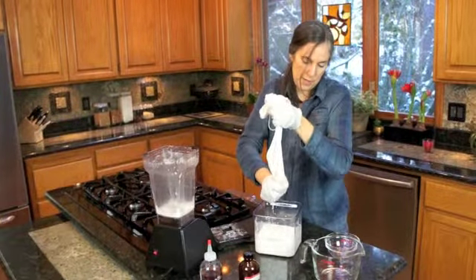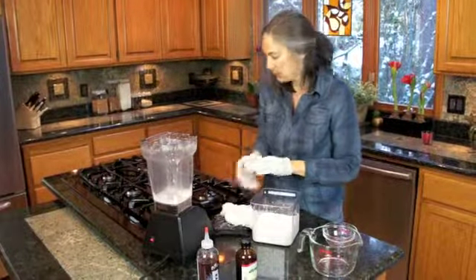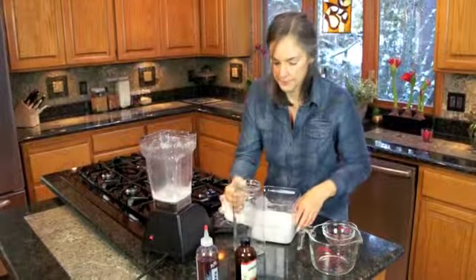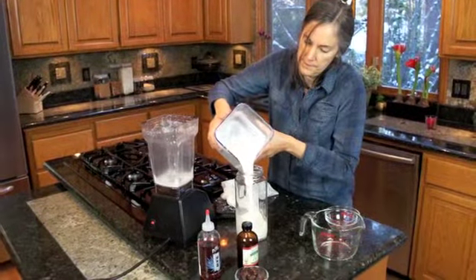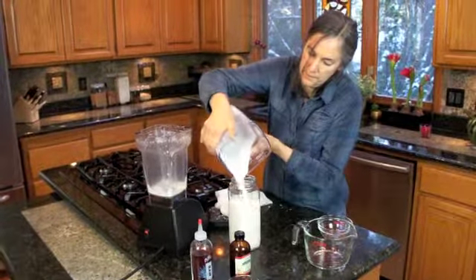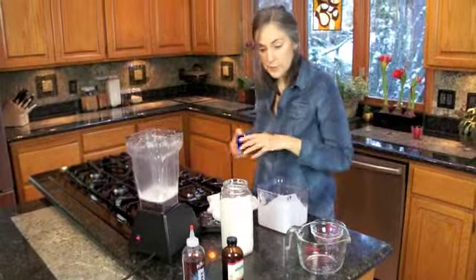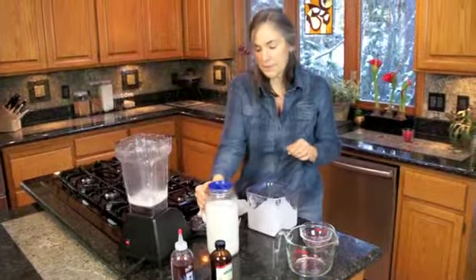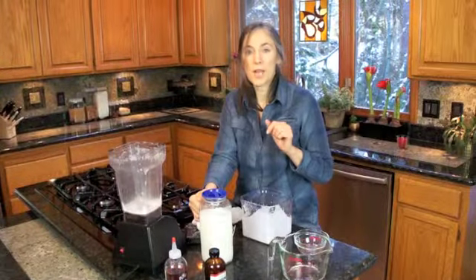That seems to be pretty well strained. Next we're going to pour it into our pitcher here. We are all ready for breakfast tomorrow morning. Pop this in the fridge and chill it. We like our milk plain because we're using it on granola, which has some dates in it and it already has a bit of sweetness.